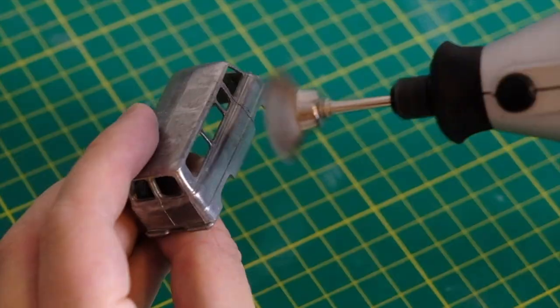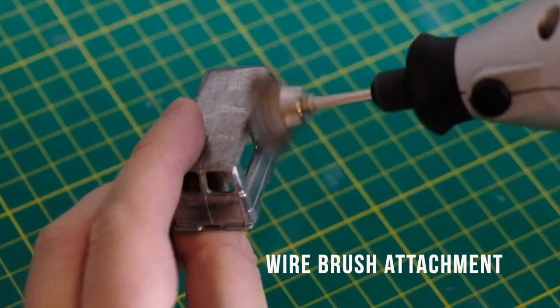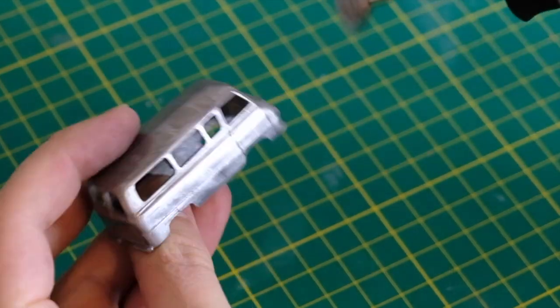It appears that the red paint has removed itself from the metal as easily as it vacated the plastic, judging by the colour of the water. Now with all that paint removed I will use my wire brushes attached to my rotary tool ahead of priming.